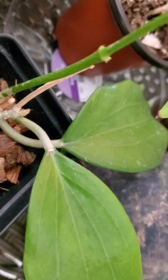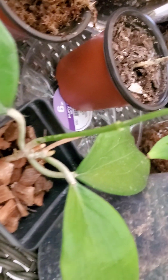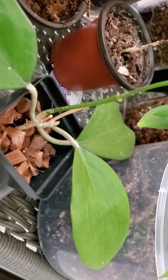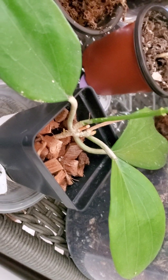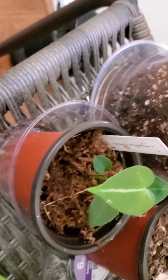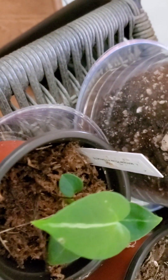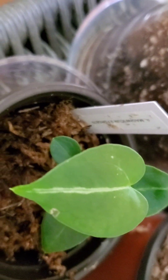Before I continue, I hope everyone is doing well in whatever part of the world you are in today. My Quinn - that's what I call him - he is doing so well. He really hasn't given me any new leaves but it's okay, he looks happy.